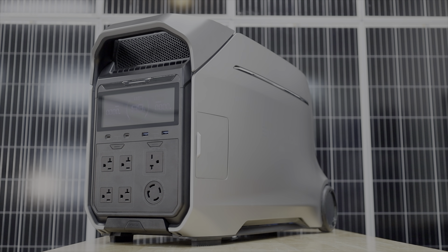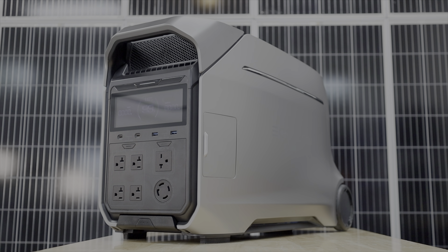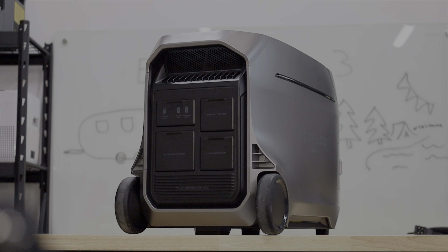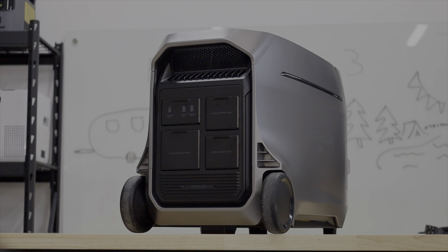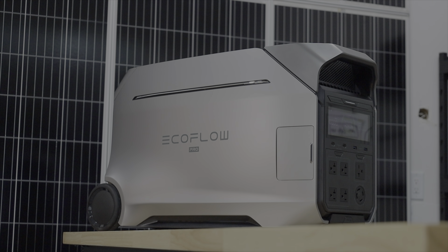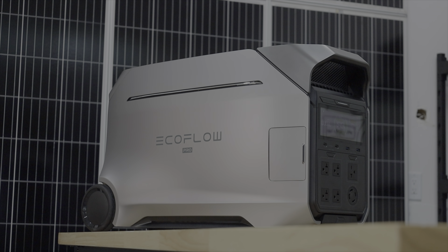It should come as no surprise that I don't like that there is no light anywhere on this power station. I recently had a power outage and all I had at home was a Delta Pro — I had to carry this thing up a set of stairs in the pitch black because I couldn't hold my phone and carry the unit at the same time. If you end up in the wrong situation you'll be fumbling around in the dark setting it up. I really wish EcoFlow would put a light on some of these products.